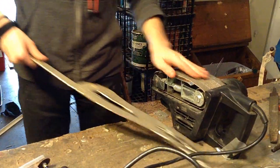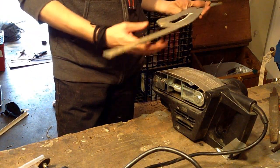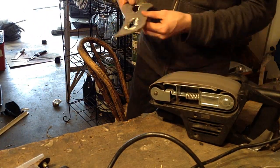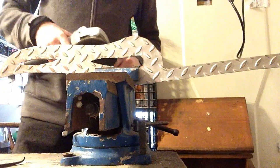Now I'm going to use my belt sander to clean up the surface of the blade. Next I'm going to use an angle grinder with an abrasive wheel to put a bevel on the blade.